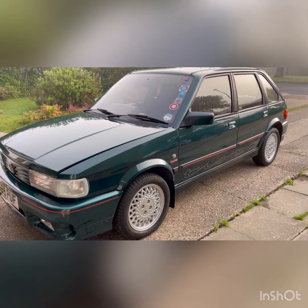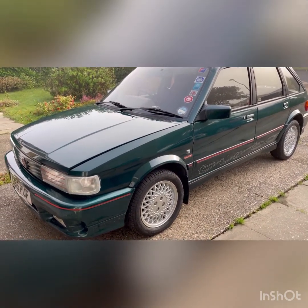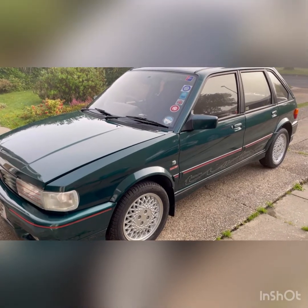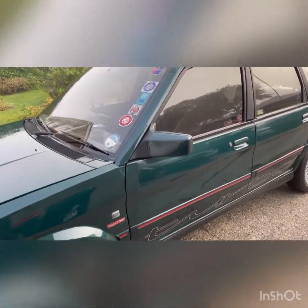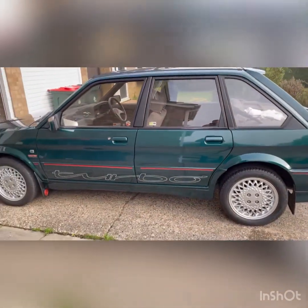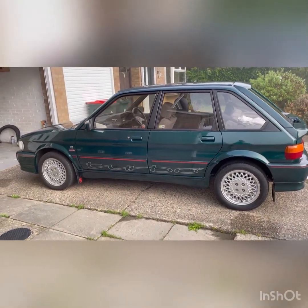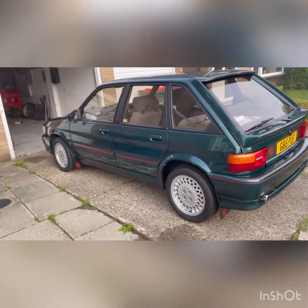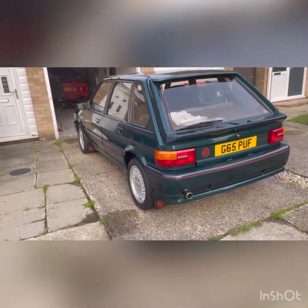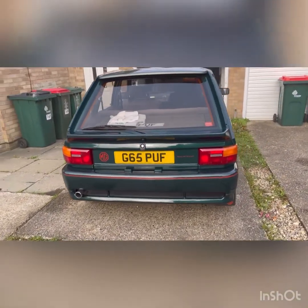It's an MG Maestro Turbo — one of only 505 built. It's got 47,000 miles on it. It's British Racing Green. It's had the wheels refurbished and a new set of tyres in the last year or so, and she's in very nice condition.